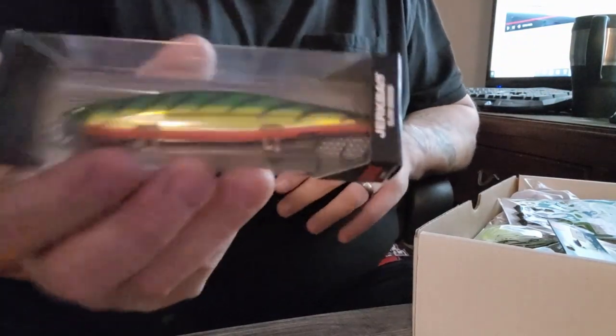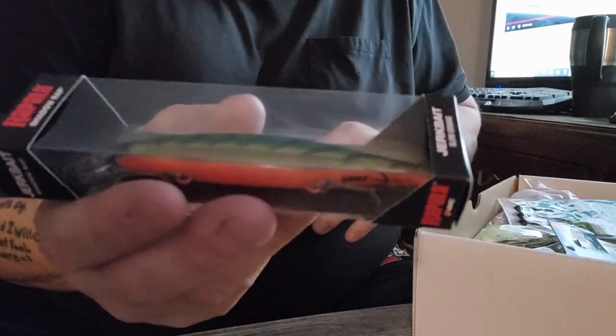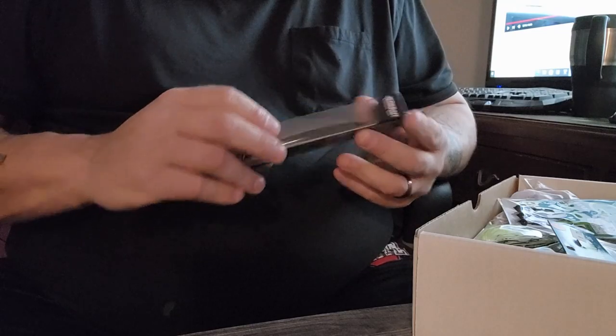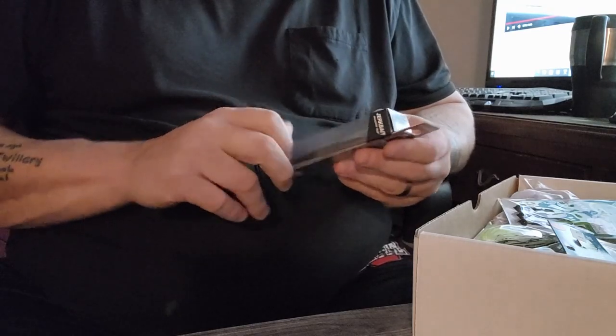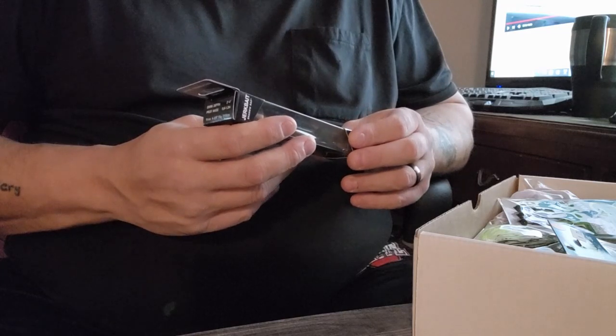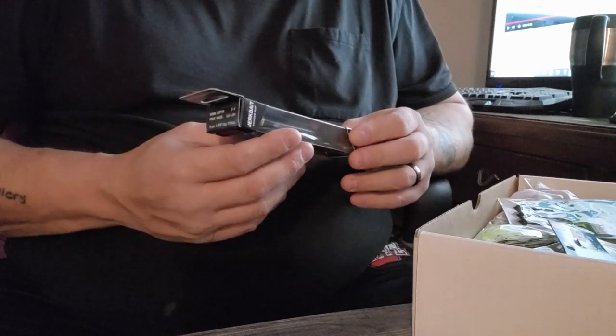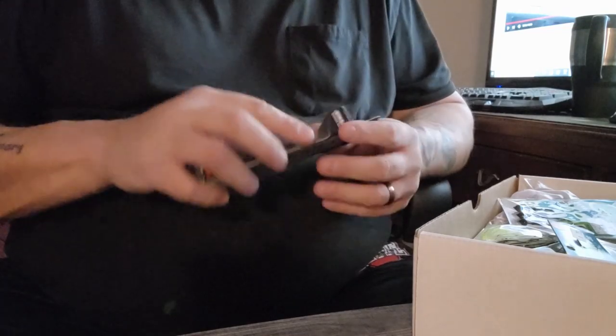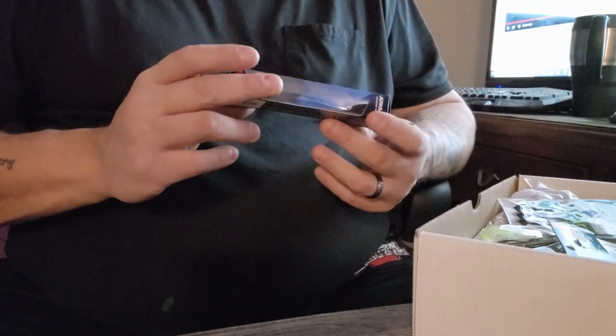Next we have the Rapala Shadow Wrap — this one's in a perch color. I'm not much of a jerkbait fan, but I know people who are, so even if I don't use it someone else will. It goes down to 11 feet, which is nice.